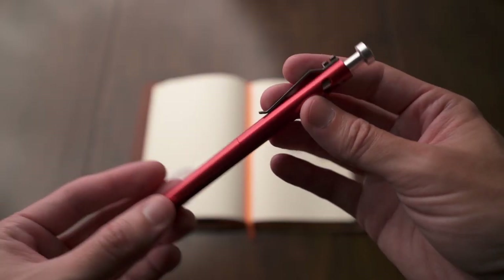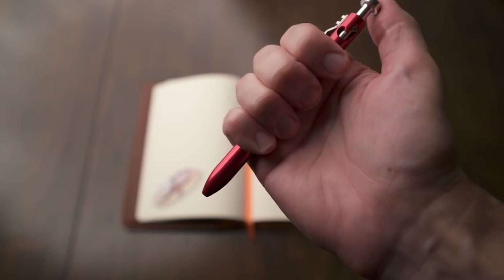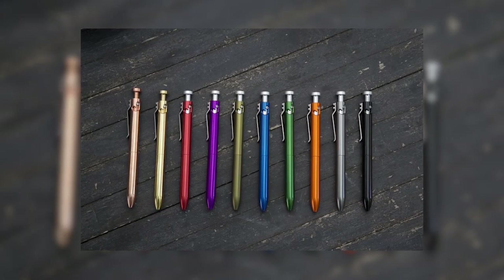This bolt action pen has a really unique design because the bolt action comes from the top in more of a piston style — almost like a piston of a car, which really shows their design aesthetic. It's also really easy to actuate. It offers the best of both worlds of a bolt action pen and a click top: you can sit there and do this all day long, but it's not going to accidentally actuate — you actually have to twist it as you push down. This one is in anodized aluminum, but they also offer a few different other metals including copper. I really love the anodized aluminum — the colors just really pop and are vibrant.